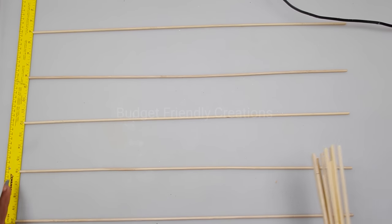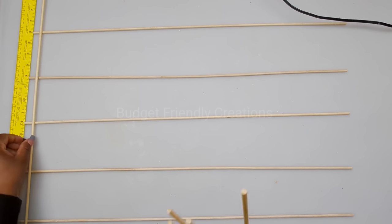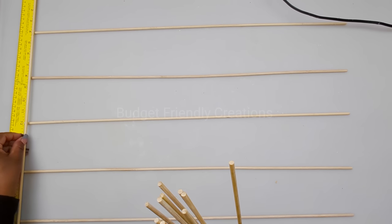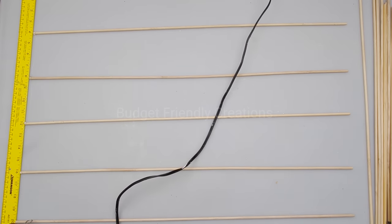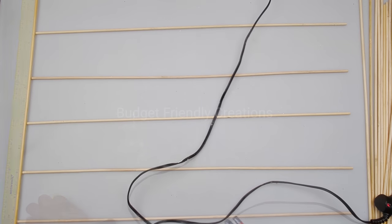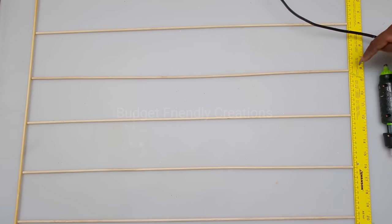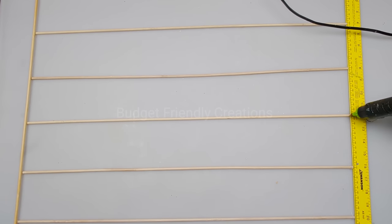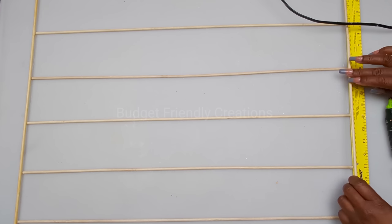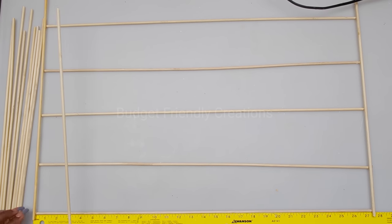We have all six pieces. Now I'll go ahead and attach my first piece of 20-inch skewer, placing it right on that edge, then do the same for the opposite side. I cut my skewers at 27 and a half inches but I'll be cutting a half inch off to complete the outline of our frame, then fill it in with each skewer placed two and a quarter inches apart.